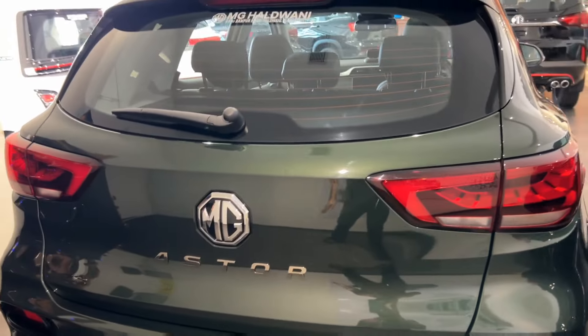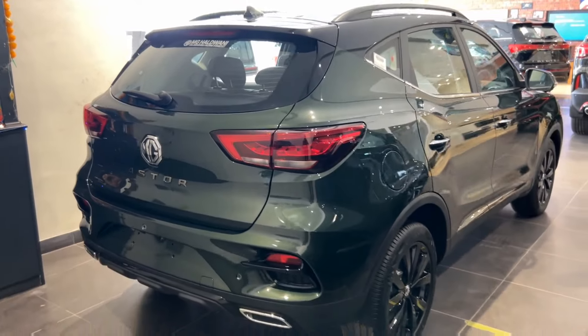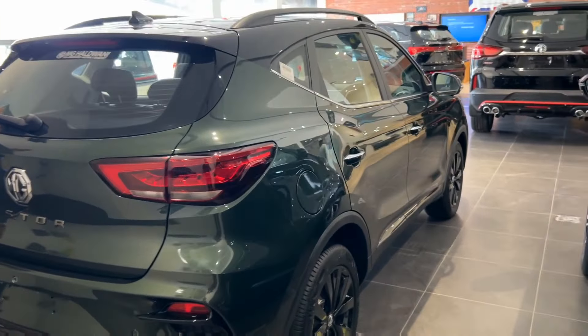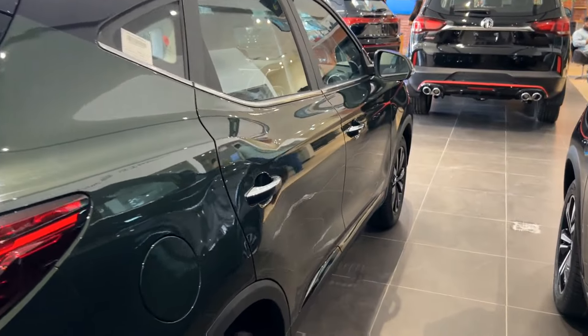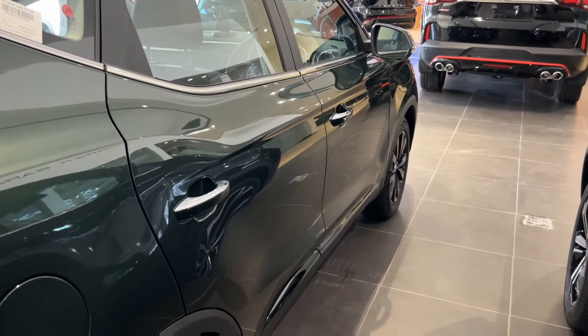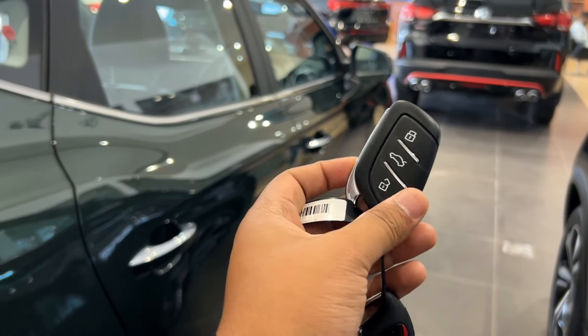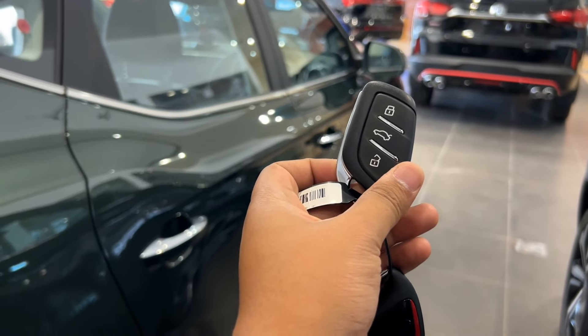So that was the overall exterior of the car. We have seen it and the car is pretty good. The green color is very good. Moving to the interior of the car — first of all, the car is very stylish. The rear thing is very chic but it looks pretty cool.